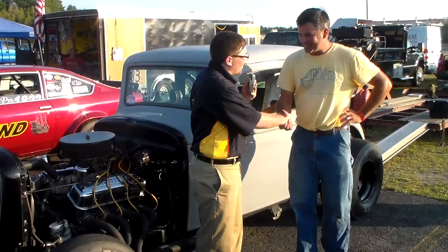Thank you very much, Dan. That is our car and driver spotlight interview this week with Dan Brown, driver of the 1933 Essex Coupe in the modified class.